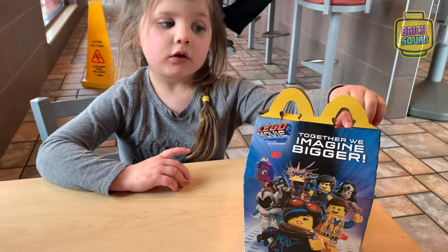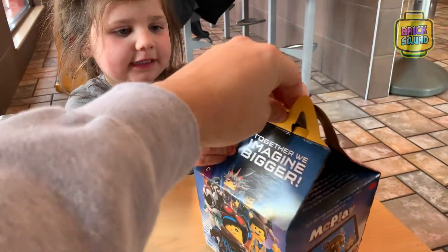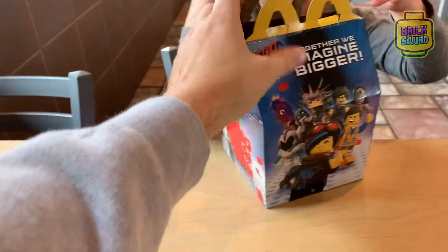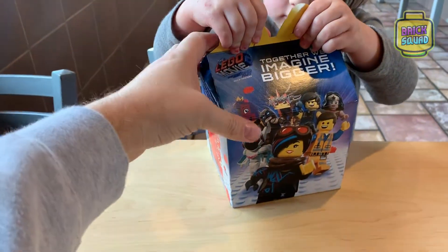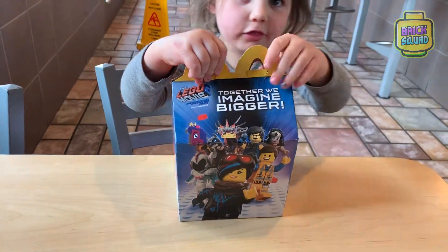What did we get? What is this? It's a Happy Meal. Wait, don't open it yet. It's a Happy Meal. And what's on the Happy Meal? Lego. Lego Movie, right?